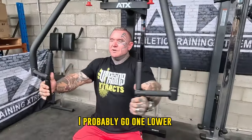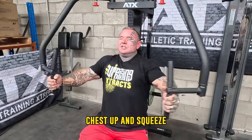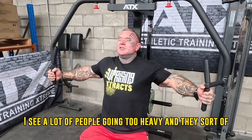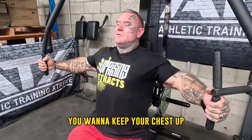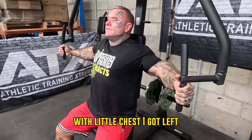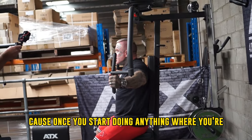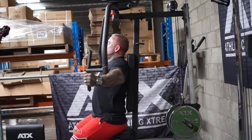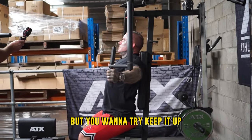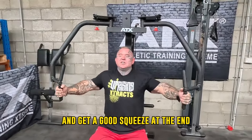I'd probably go one lower, but just for demonstration sake. Same sort of thing — chest up and squeeze. I see a lot of people going too heavy and they start doing that. You want to keep your chest up and squeeze it in. Once you start sinking your chest in, you're just using arms and shoulders, which a lot of people like to do to put the heavy weights on. You want to keep it up and get a good squeeze at the end.